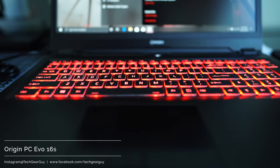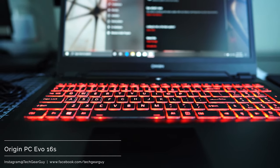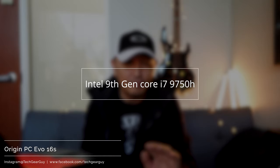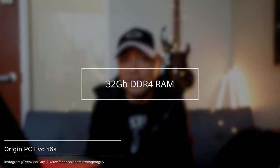Make no mistake about it, Origin PC makes excellent gaming PCs through and through. As we dive into the specs of the laptop, this particular unit is equipped with an Intel Core i7 ninth generation 9750H, and through the customization process the RAM was added from the base configuration, so now it runs 32GB of DDR4.